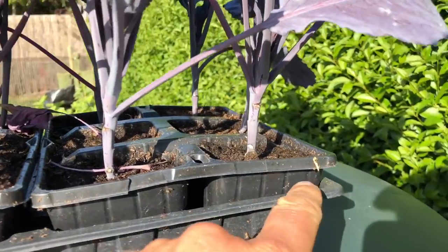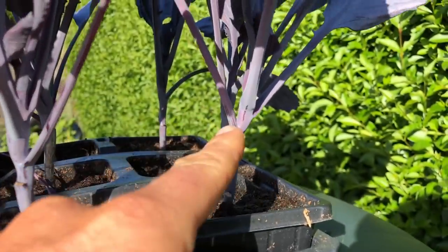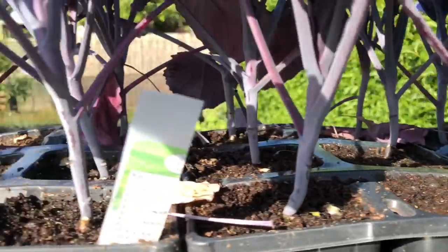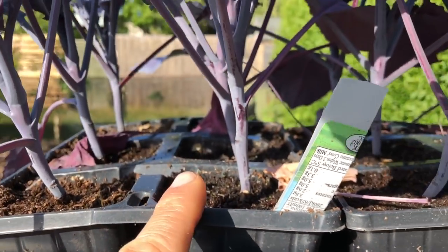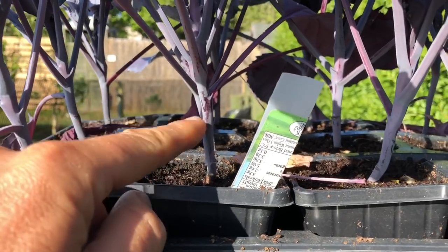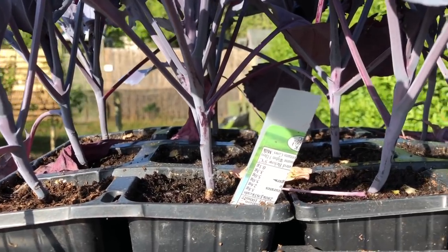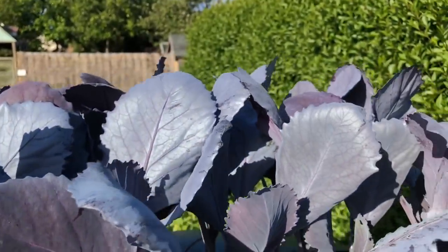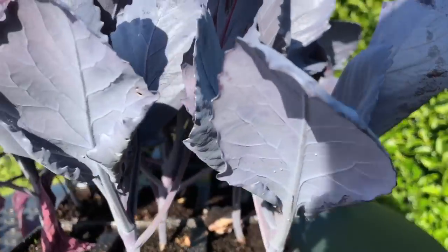These are the red cabbages and I'm happier with these because they've got more stem. I'll probably leave all those leaves on and obviously I'll take off any hanging down leaves - going about two inches of stem buried in the soil and mulch for these. I'm really happy with these, they look really great at the top. These are Red Fugo.